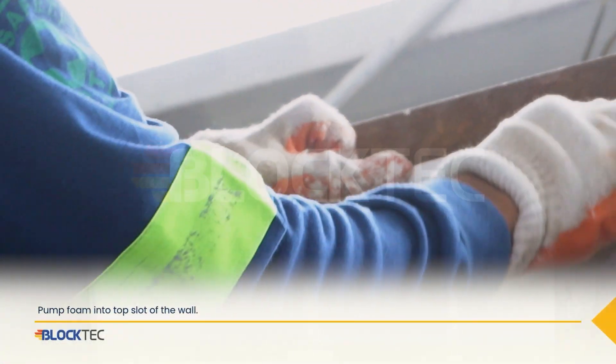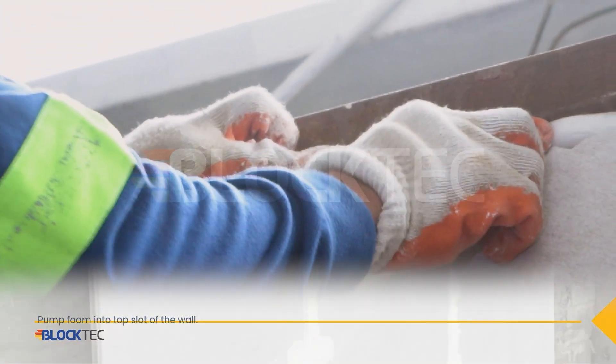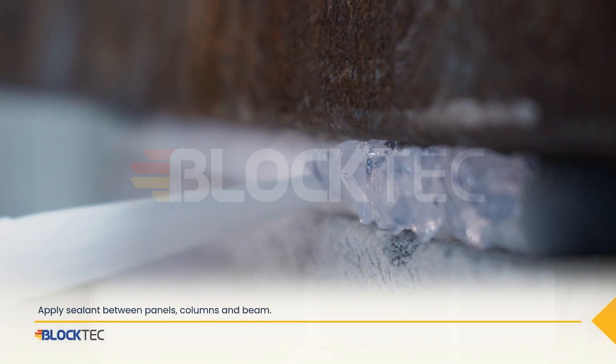Now pump foam into the top slot of the wall. Then apply sealant between the panels, columns, and beam.